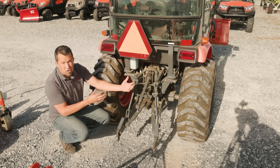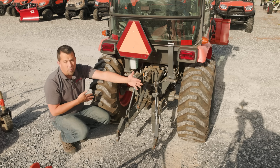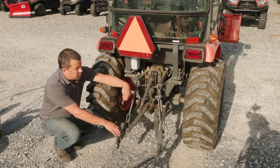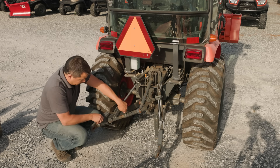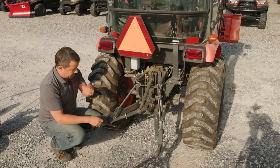The first thing we're going to do before we try to back the tractor up to the implement is open up the three-point hitch arms so that they're wide and can go around the pins. On our Kubota right here we just pull the pins out from the inside of these sway bars, pull the arms out, and drop the pins back in again into an available hole so that the arms are nice and wide and easy to get around our attachment.